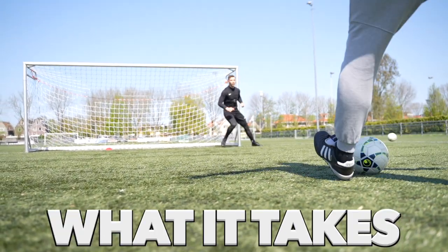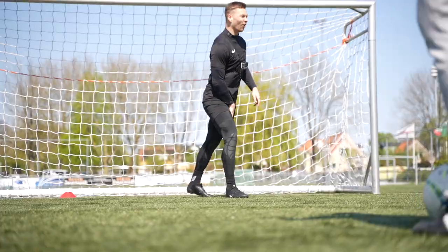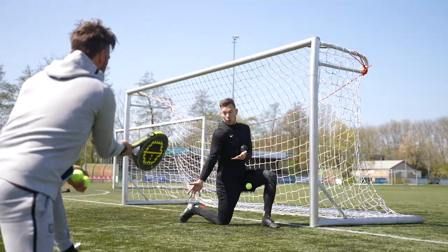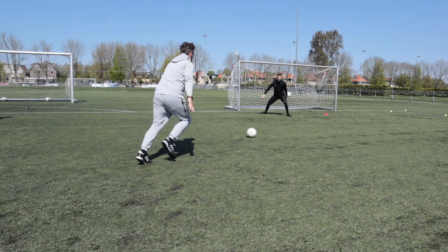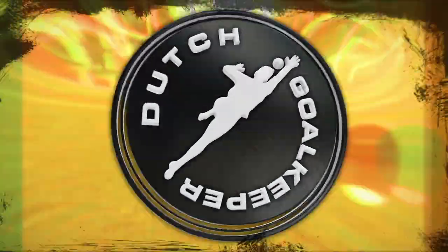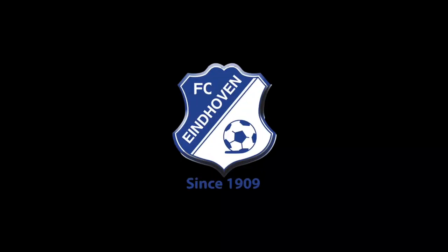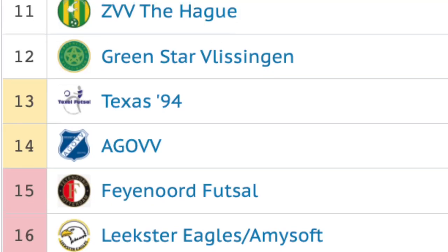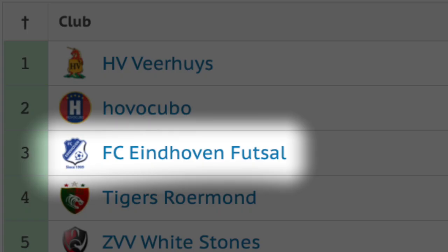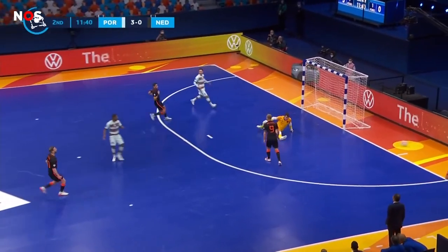Today, we're going to find out if I have what it takes to become the next Dutch National Futsal Keeper. This is Manuel Kerk, and he is currently the goalkeeper of the National Dutch Futsal Team. He currently plays for Club Futsal Eindhoven, located in Eindhoven, the Netherlands. They are one of 16 teams that plays at the highest level of professional futsal here in the Netherlands. And today, he's going to be showing me the ropes of futsal keeping.